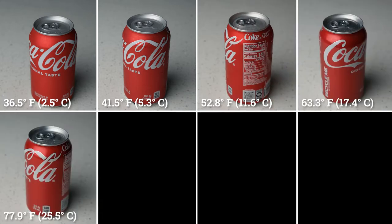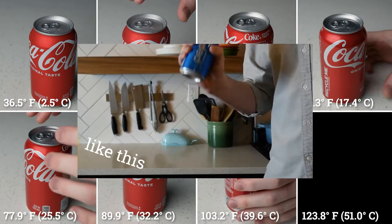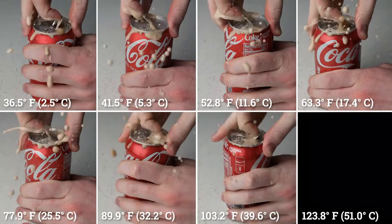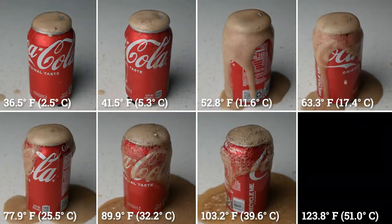We have seven cans of Coke here, all at various temperatures. They've all been shaken violently for exactly 10 seconds. We're going to let them rest for exactly five seconds, and then we're going to open them at the exact same time. It looks like colder sodas are indeed less explosive.